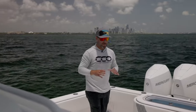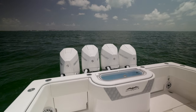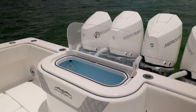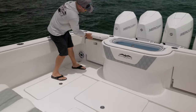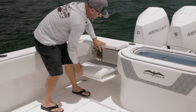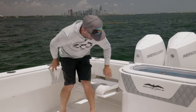Let's start here in the cockpit area. We have an 11-foot beam, so you can see all the space you have here to fish. They have a nice design, putting the 75-gallon transom livewell right down the middle, making it comfortable to fish both port and starboard. When you're making a long run, you've got a great pop-up seat right here, which is the most comfortable seat in the house.